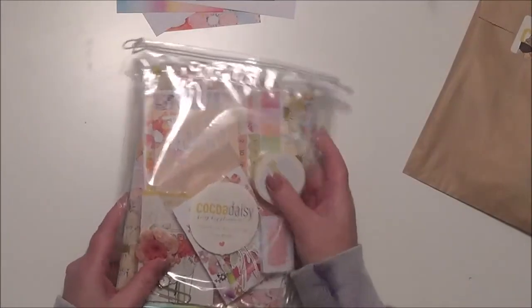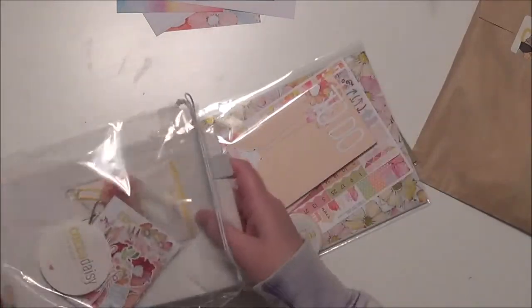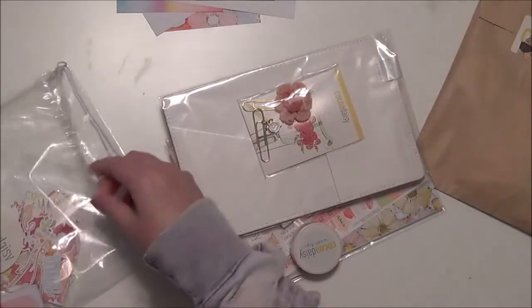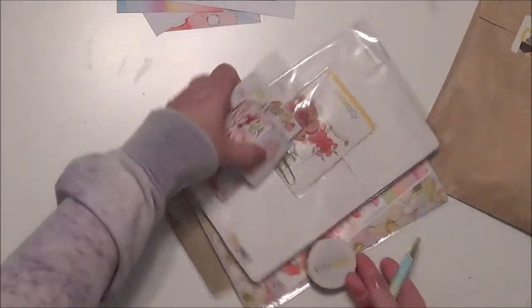So this is the planner kit. I get the standard Dory planner kit because that's the size I use the most, and this is just full of stuff. So I'm pulling everything out and I'm going to set some of it aside and we'll come back to it.